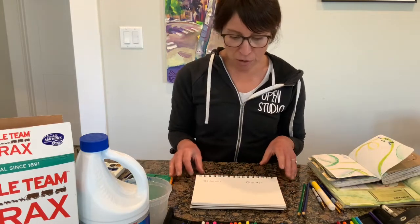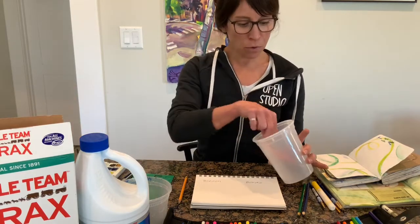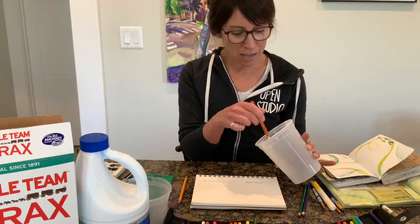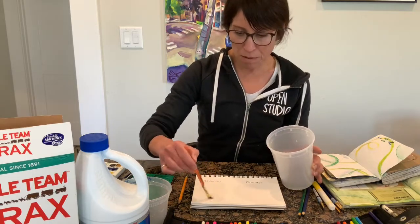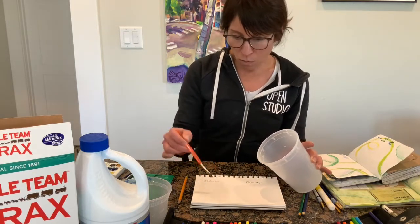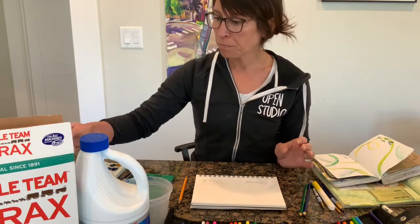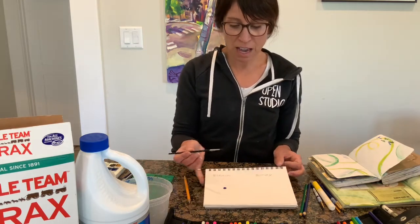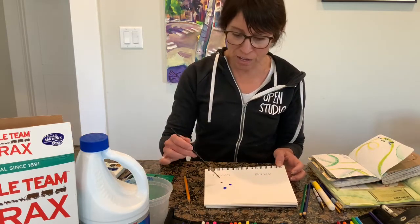The techniques I have for you today are more watercolor, and the first two involve items that you may or may not have around the house. In this first container I put about a tablespoon of Clorox bleach, diluted with about half a tablespoon of water — so it's a little more bleach. What I'm going to do first is saturate the page, and this helps the colors bleed more. My colors are pre-activated with a little water, and the bleach makes those colors spread out and looks cool with multiple colors.